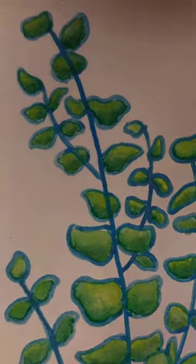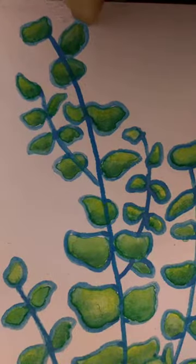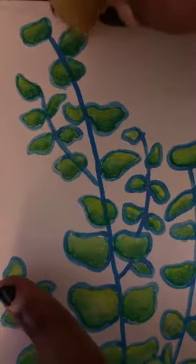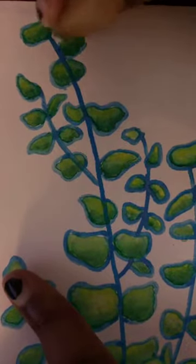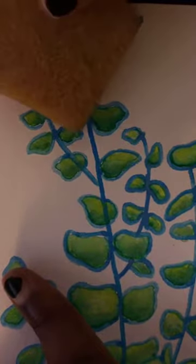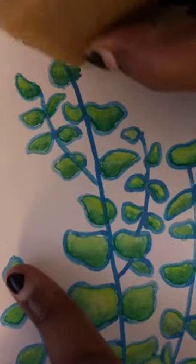Hey everyone, happy Saturday! I'm going to start taking the resist off of these leaves like we talked about the other day. I'm going to leave the stems — I'm not gonna do this for the whole video, but I just want to show what's gonna happen. See how clean my line was? This is just a rubber cement pickup you pick up at the art store — it's not just for rubber cement.